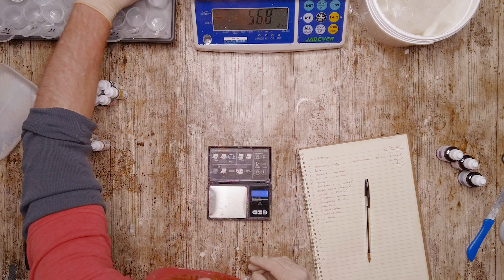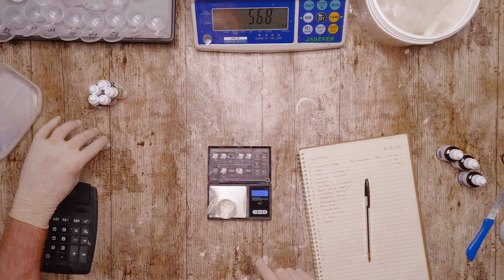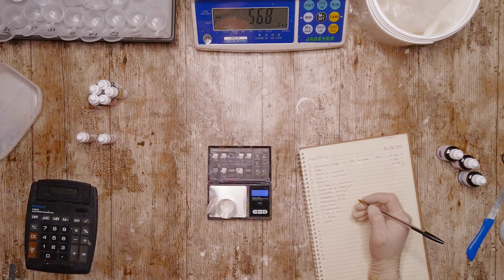Hey there and welcome back. You will have hopefully seen a little unboxing video I did a while ago about Randall's Candles and some of the fragrances that I got from them and also that they sent me.